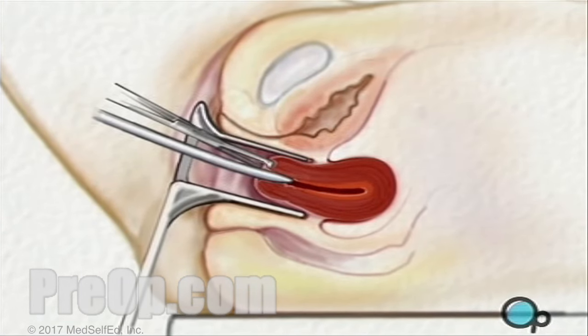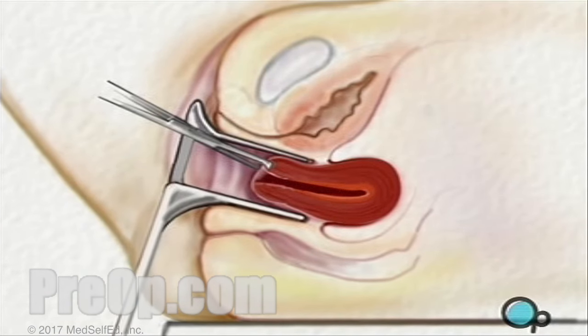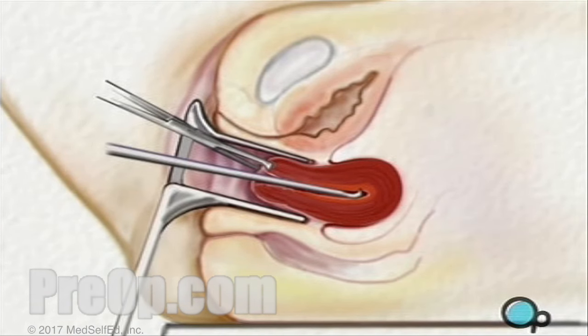When the cervix has expanded sufficiently, the doctor will use a spoon-shaped instrument called a curette to gently scrape out the lining of the uterus.